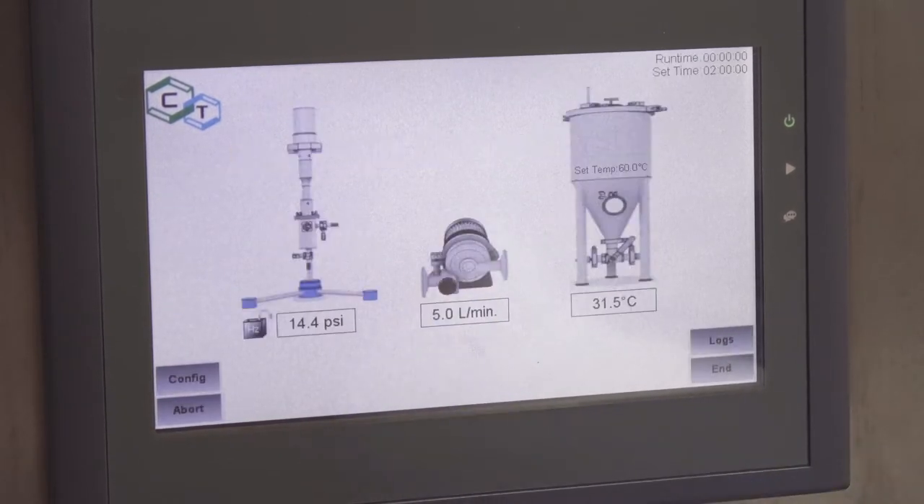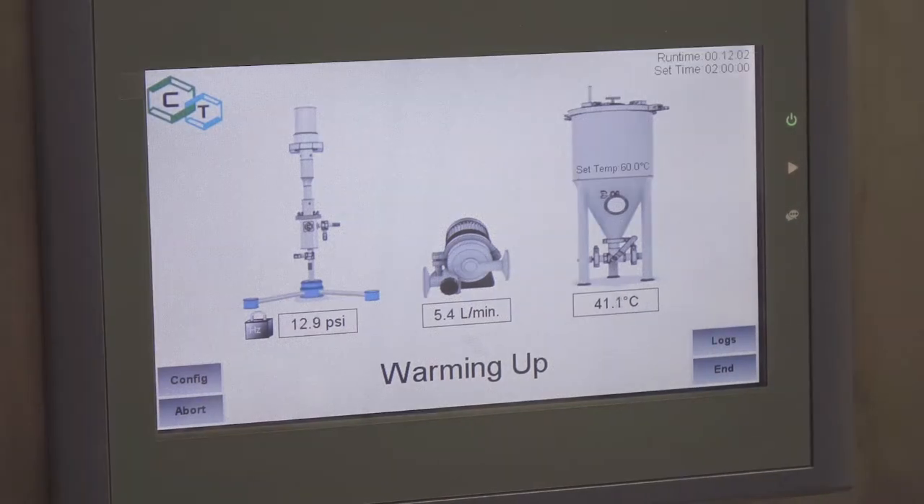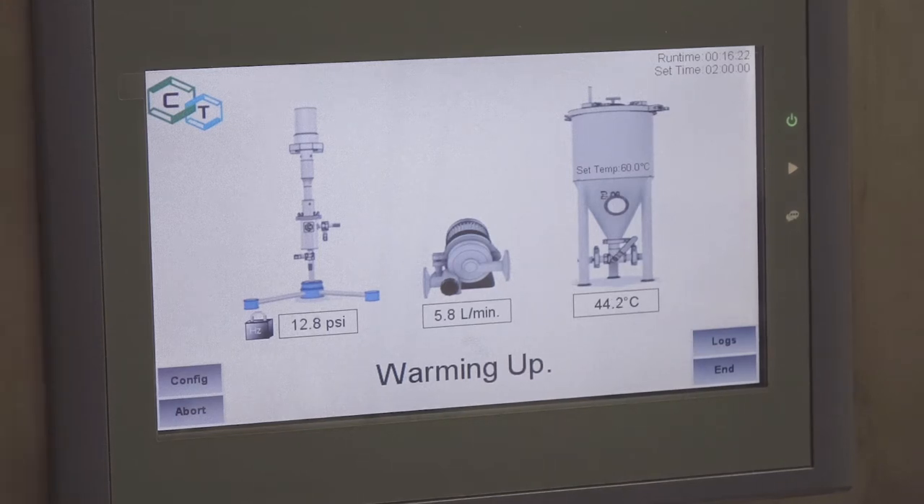Hit start, and the IAS2100 Automation Controller actuates the ultrasonics, turns off the cooling for the warmup cycle, and begins monitoring the process parameters. In the case of a deviation or critical failure, the system will shut down into a fail-safe mode and sound an alarm.